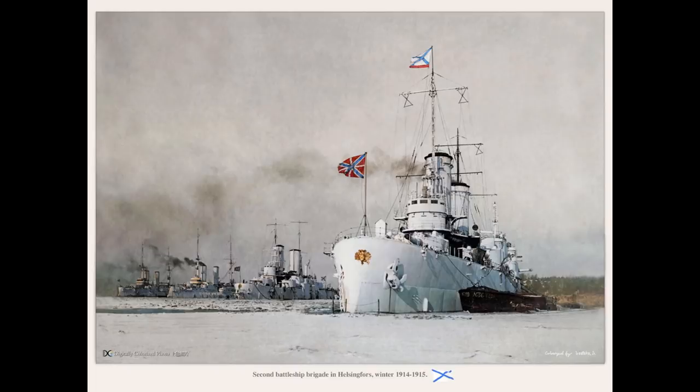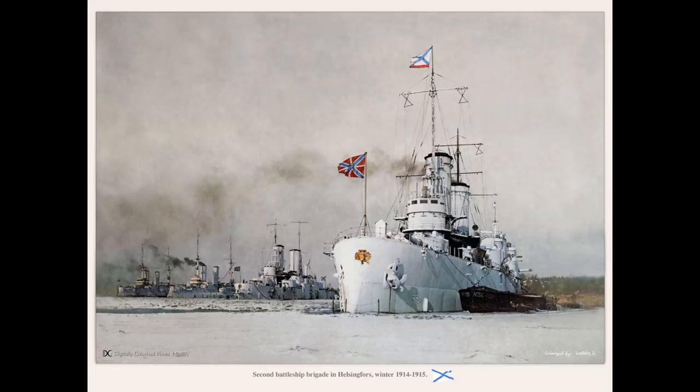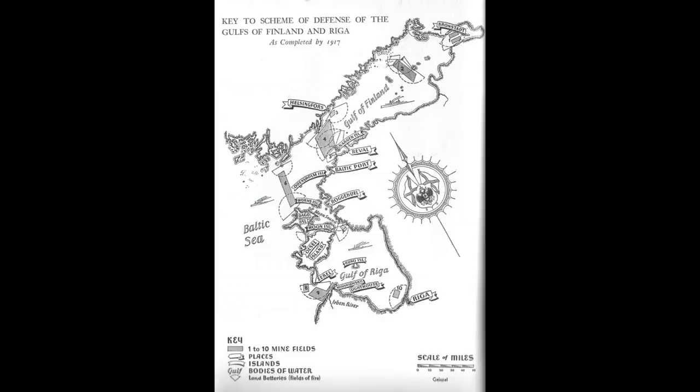Due to the losses of the Russo-Japanese War, by the time World War I began the Baltic Fleet only had four pre-dreadnoughts of any value. Although the four Gangut-class dreadnoughts were almost finished, they were not yet in service. Fortunately, the High Seas Fleet didn't try any major offensive operations in the first couple of years of the war, so the Ganguts were completed, sent to guard the Gulf of Finland, and Slava was reallocated to defend the Gulf of Riga. Less than a week later, the High Seas Fleet did in fact try something, and the Battle of the Gulf of Riga developed.